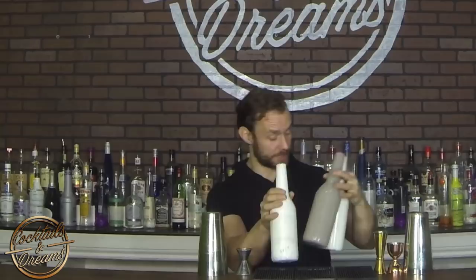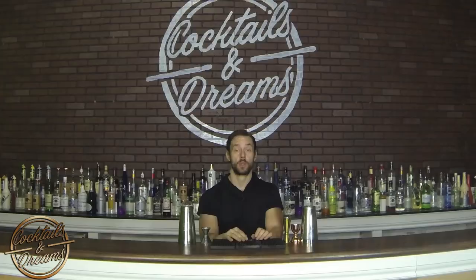Juggling is an exhibition flare move, a competition style move, so there's very little alcohol in there. You want to use your juggling techniques when you're doing a show, working at an event, or a flare bar. Try not to do it behind a busy bar, and remember there's only going to be about one ounce of alcohol in this bottle.